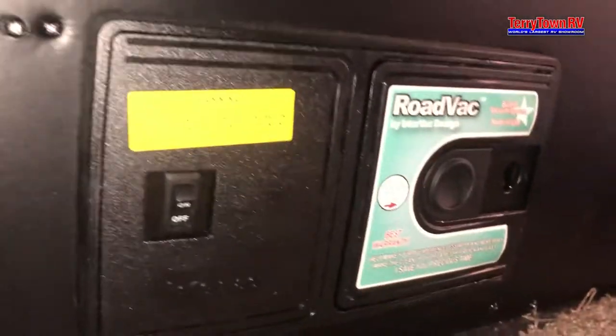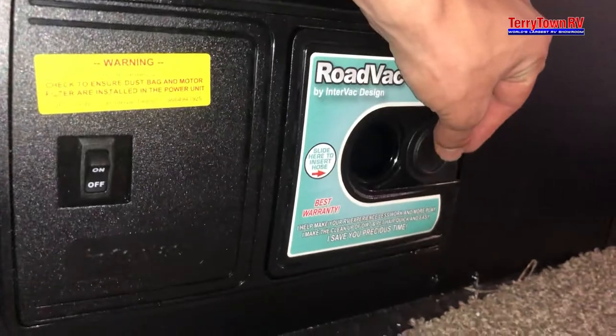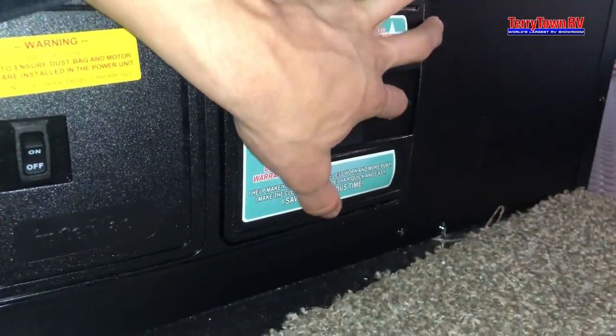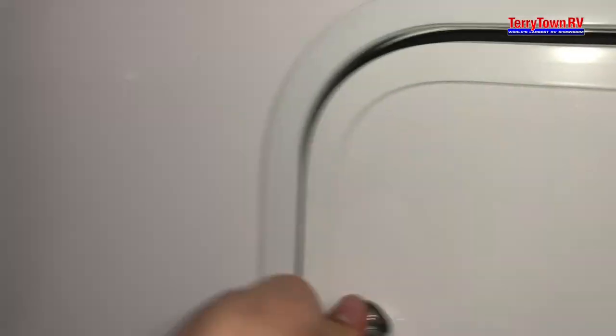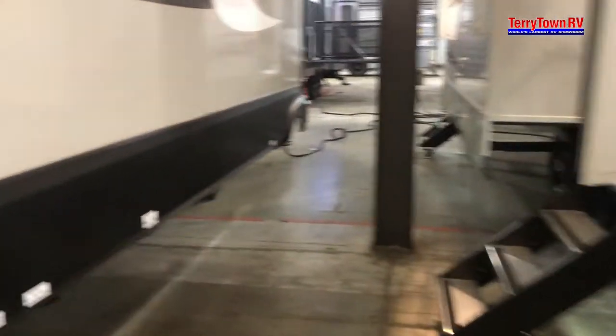The Roadvac is right here for that built-in vacuum — you can plug in your hose there. Turn it on to get to the bag; pull on this little circle here and that pops it open. It only comes with one bag, so if you throw that bag away, you'll have to buy a new one. And then on this side is your other propane tank — left's open, right's closed. With that said, we'll head inside.